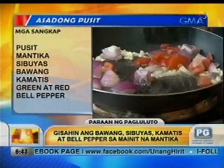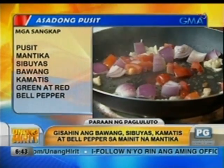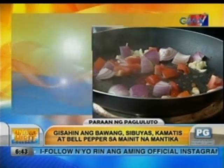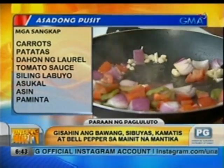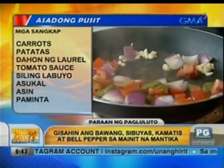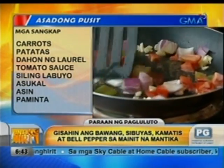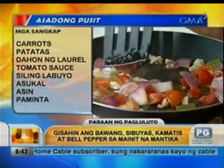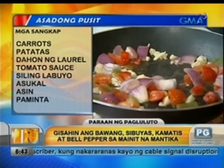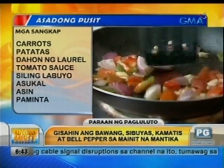Adobo, oo. Pero alam mo ba, na ang asado — sa ibang bansa, ang literal na meaning niya is barbecue. Pero dito, dalawa yung asado natin pag Pilipino: yung Pilipino-Chinese na asado, which is the red sauce — yung parang char siu — matamis-tamis na kula, medyo mapula. Tapos itong asado na to, yung Pinoy talaga, tomato-based siya. So bell peppers and then the kamatis — yun yung ilalagay natin. Tapos ilalagay natin yung carrots na prinito ko na kanina.